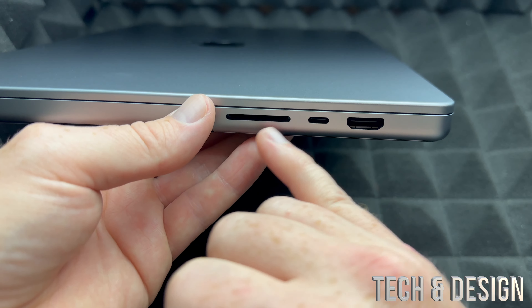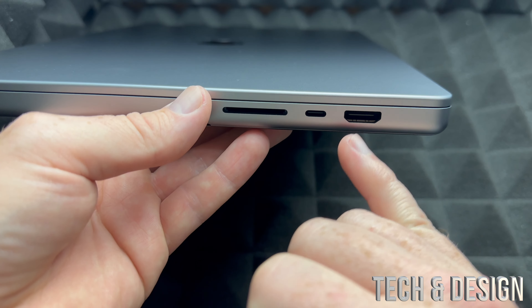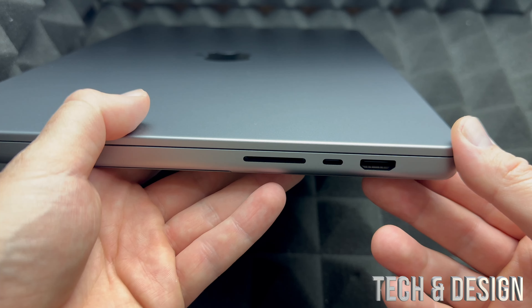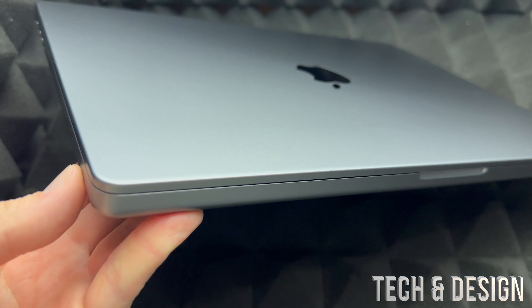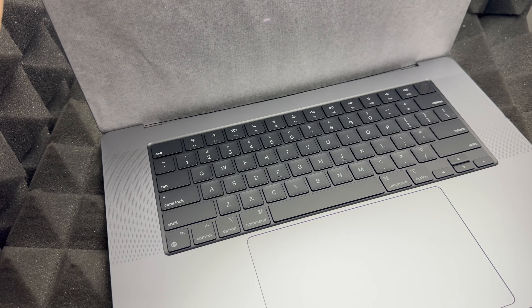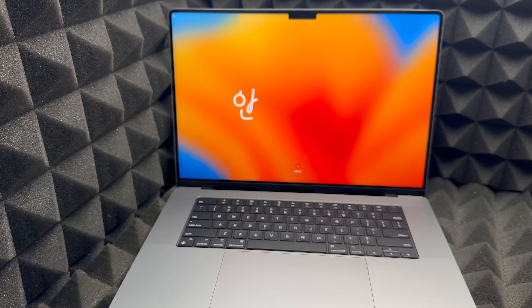There's absolutely nothing on the back. On the other side you've got an SD card slot — honestly I would've preferred more USB-C ports and just buy an adapter for the SD card. HDMI is something almost everybody needs so that's a good addition, but I'd still appreciate more USB ports. That's all the ports on this Mac.